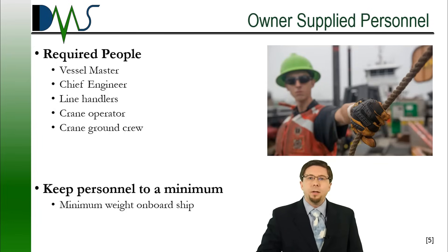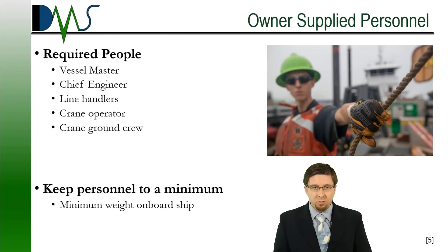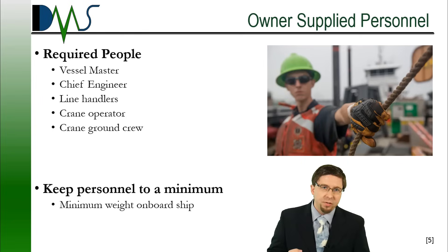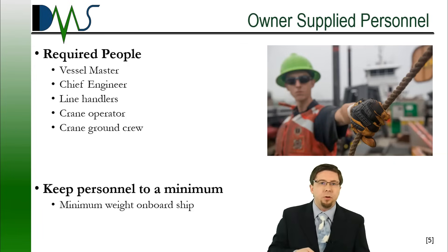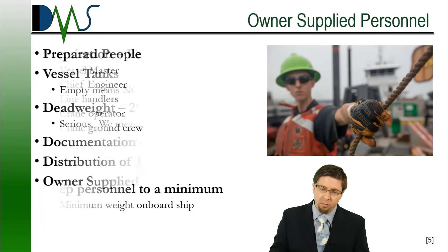Talking about Owner Supplies, one of the other things we will need is Owner Supplied Personnel — these are typically the vessel crew. People that we will need present during the stability test: the master, chief engineer, any line handlers. And then, if you're using the ship's crane, we're looking at a crane operator and a crane ground crew.